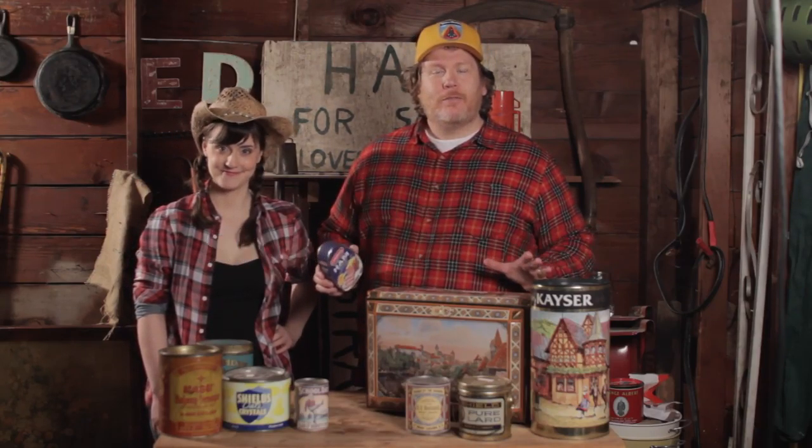$195, shipping included. That's our one-of-a-kind Big Find of the Week. I'm Big Ed Barnum. I'm Summer America Barnum. Thank you very much. I forgot who I was there for a second. It's okay.